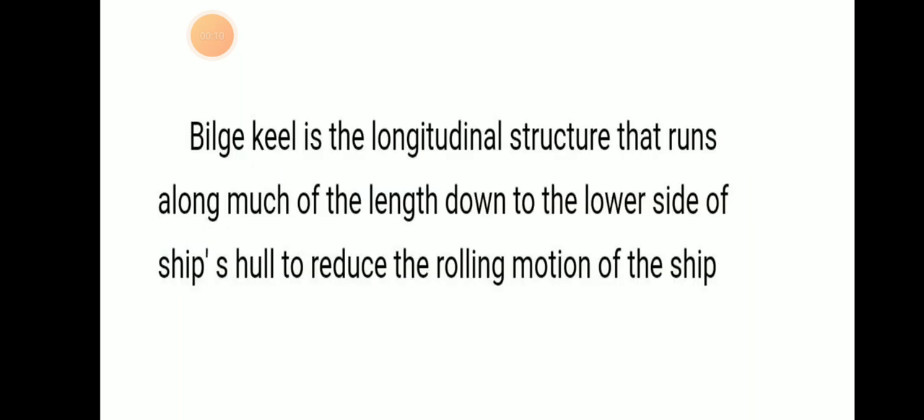Bilge Keel is a low internal structure that runs along the length down to the lower bilge of the ship hull to reduce the rolling motion of the ship. We can understand that it is a low internal structure running down the length to the lower bilge ship hull to reduce rolling motion.